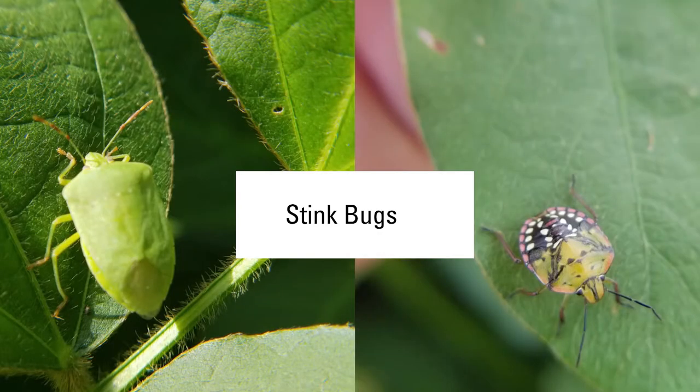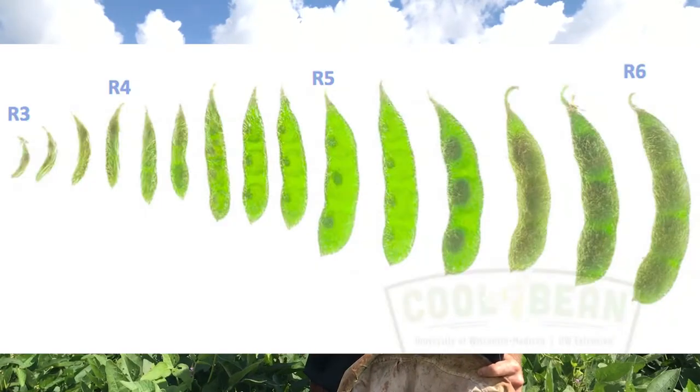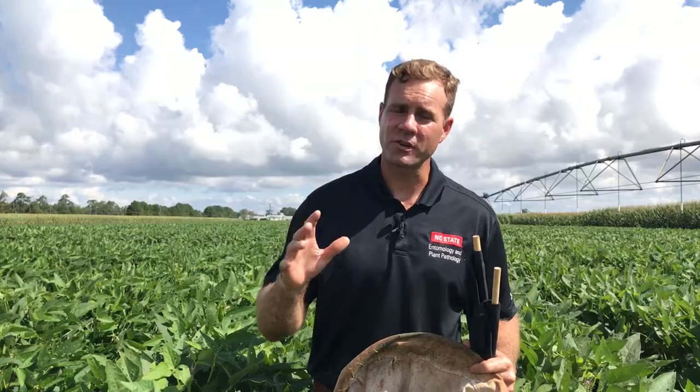Soybean loopers are pretty voracious foliage feeders — they won't eat pods like corn earworms. So it's really something we have to watch out for, especially as we get into September, to make sure we have adequate canopy to fill those pods out. Stink bugs become even more problematic as time goes on and they are seed feeders. We really only have to worry about stink bugs once we hit R4, R5, and R6 stages. We still need to manage them through R7 because even though they may not cause much yield loss, they can still suck nutrients out of that plant, and sometimes we can get that stay green syndrome.